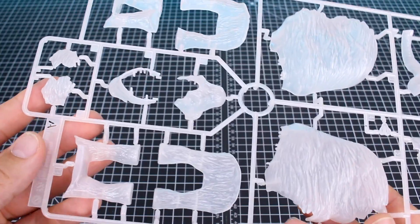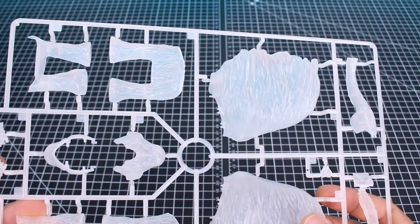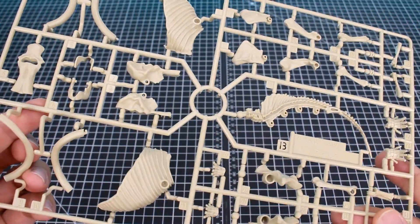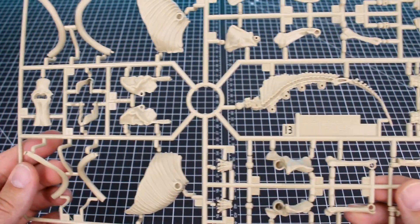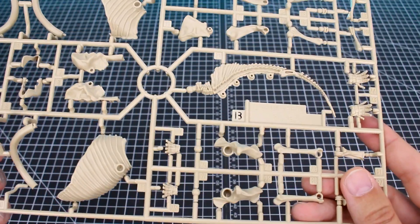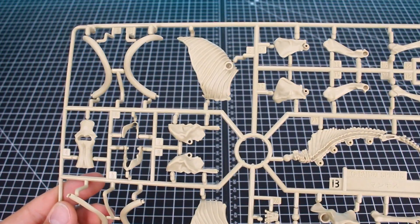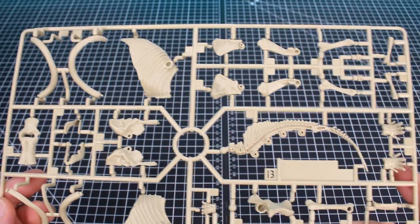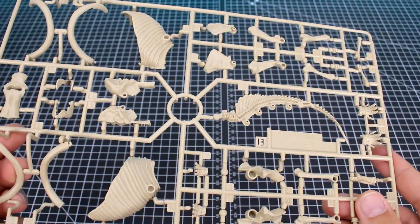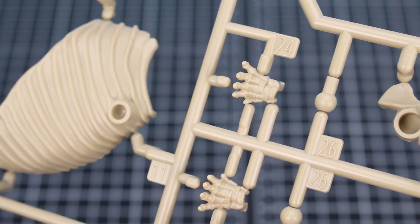Here's a look at Runner A, which is our color-changing runner — it's in this translucent white color. Runner B is in a light beige color for all the skeleton parts. I can definitely tell the skeleton is not as parts-heavy as something like the Imaginary Skeleton Tyrannosaurus kit that came out from Bandai previously, so it's definitely more simple. But it does look like there is a good amount of detail — there are the feet parts, for example, where you can see all the little individual bones, so it looks pretty cool.